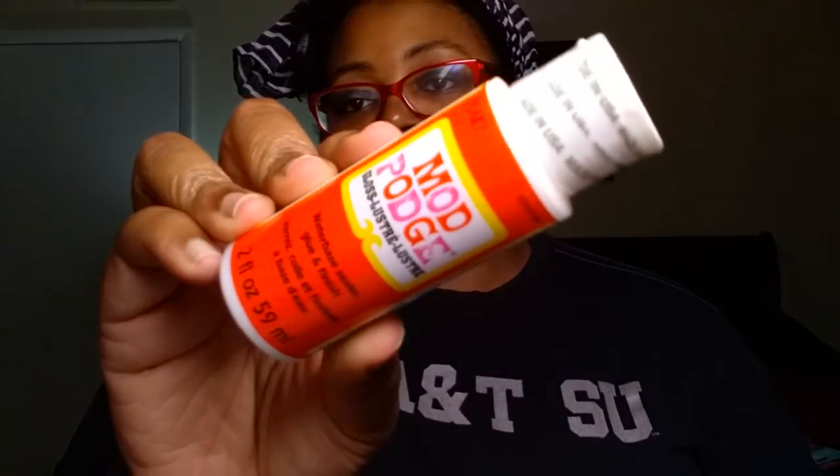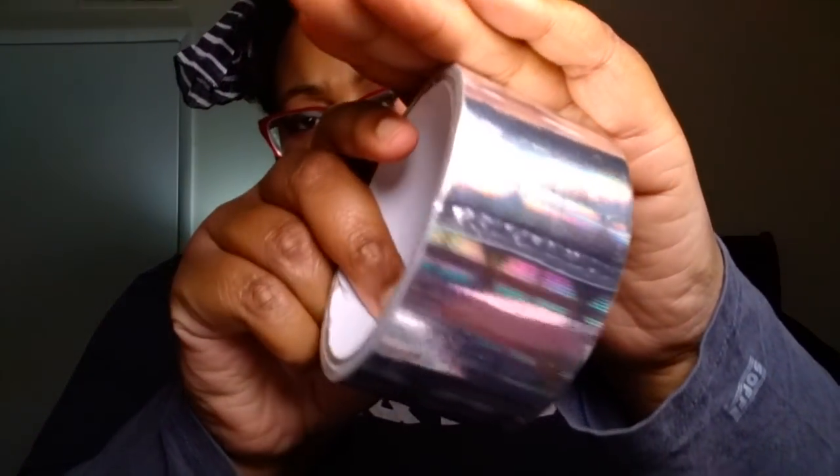I did pick up another thing of Mod Podge — I was running a little bit low, so I got that. Two fluid ounces. I also picked up two things of this Tool Bench holographic duct tape, and I did pick that up.